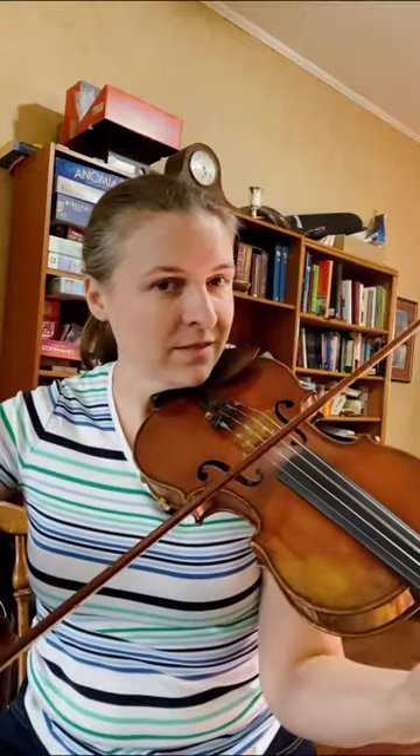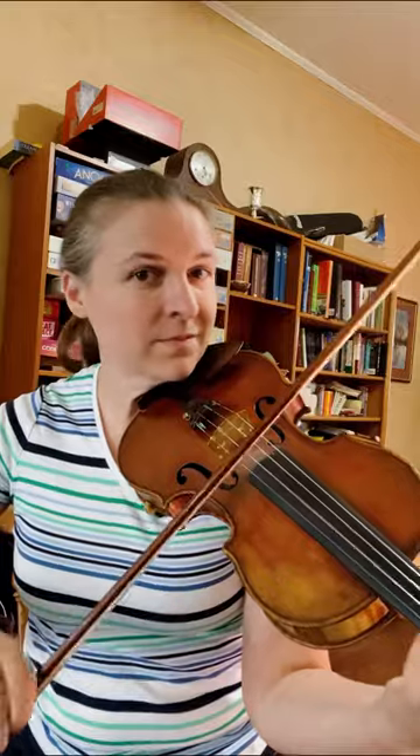Here is a rhythm trick. I will do long-short and then short-long. So here's long-short. And here is flipping it — short-long.